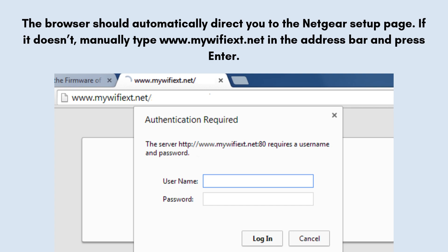After connecting to the extender's network, open a web browser like Chrome, Safari, or Edge. The browser should automatically direct you to the Netgear setup page. If it doesn't, manually type http://www.mywifiext.net in the address bar and press Enter. You should now see the Netgear Wi-Fi range extender setup interface.